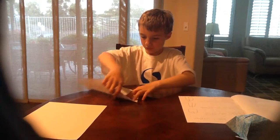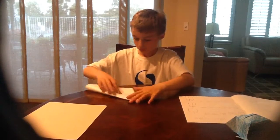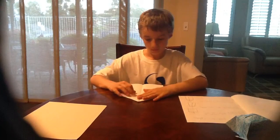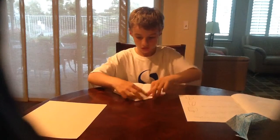You want to fold it in half this way, then unfold it. Now that you've got the first part, let's go to step three. Fold the top corner in.